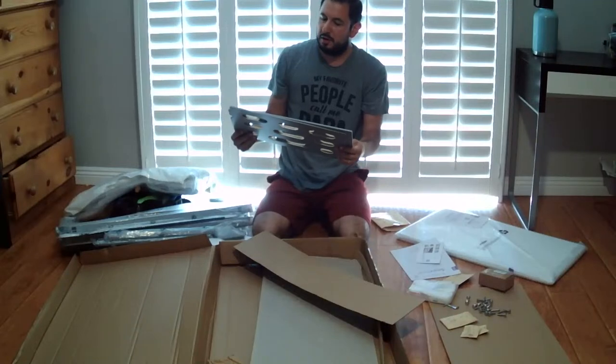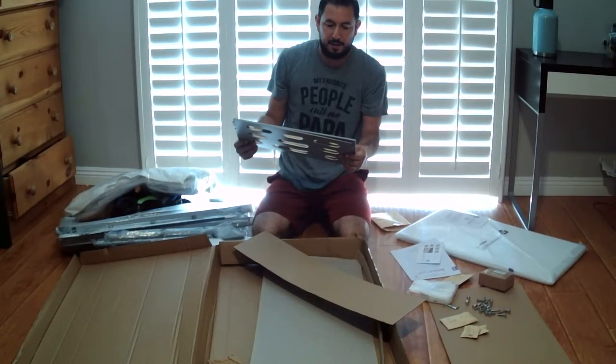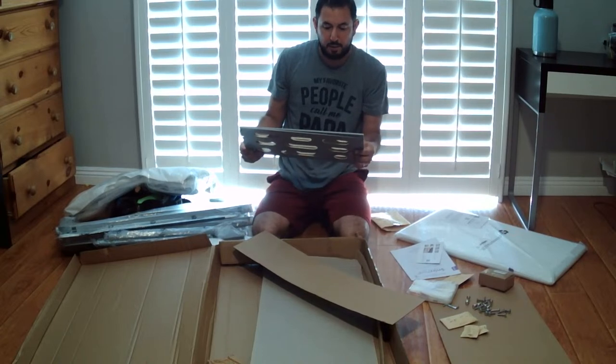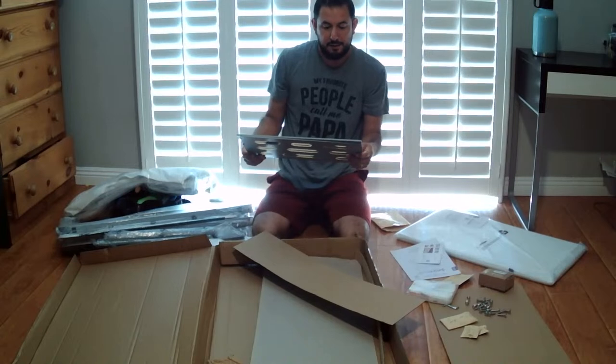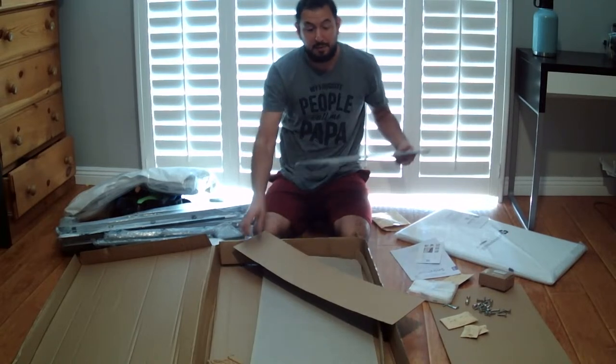Stop using the crib as soon as the child can sit unaided, pull itself up, or push up on its hands and knees. The baby should be removed from the crib or bassinet before the product is carried or moved. Failure to follow any of these warnings and instructions could result in serious injury or death.